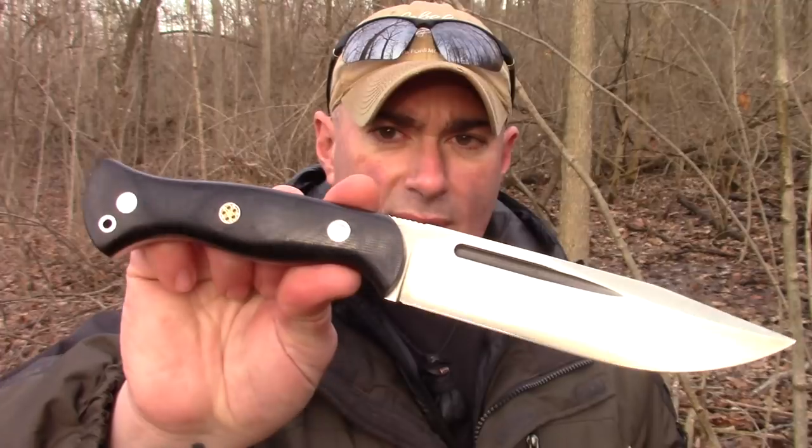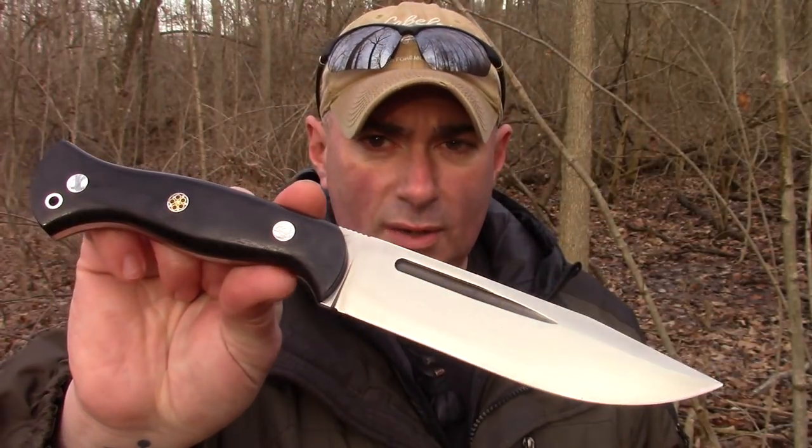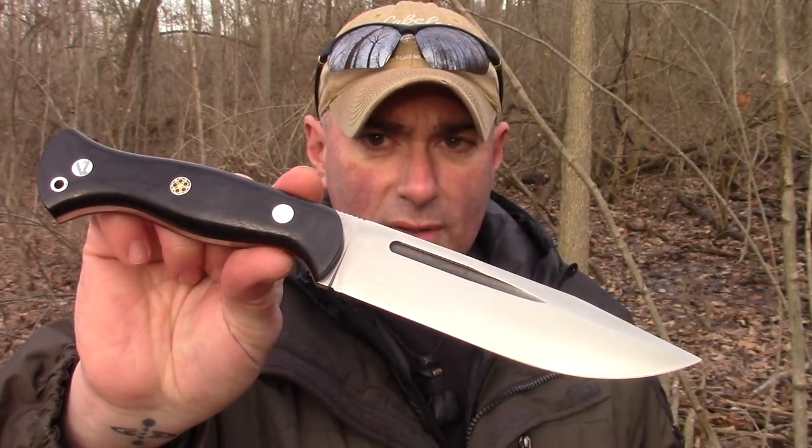It's not too big, it's not too small — it's right there in the middle. And it freaking looks awesome, and the handle is awesome. So if you want to find out more about this knife, don't go away.